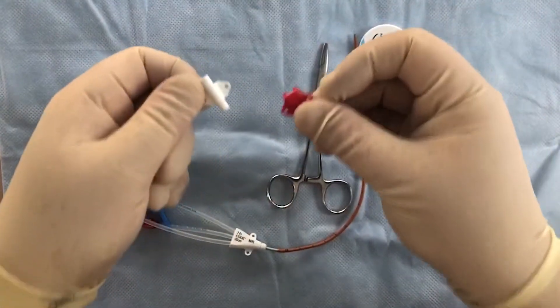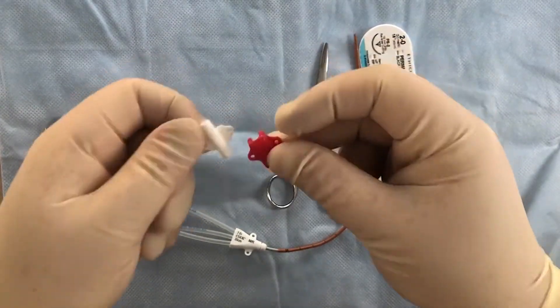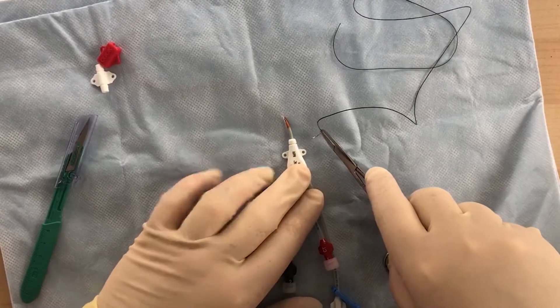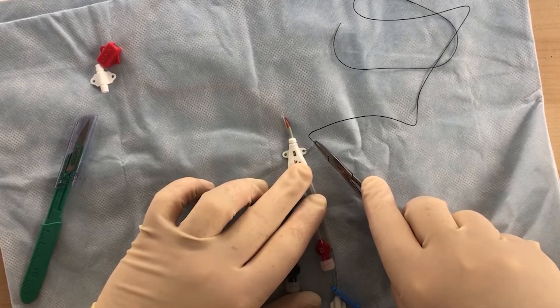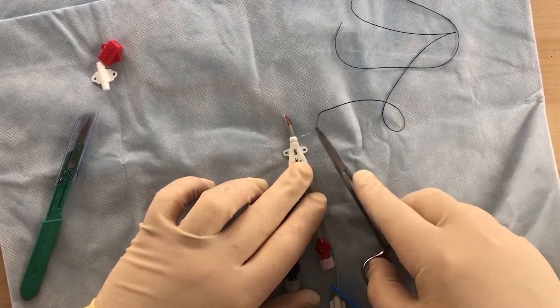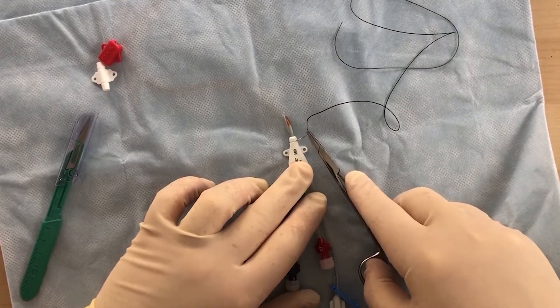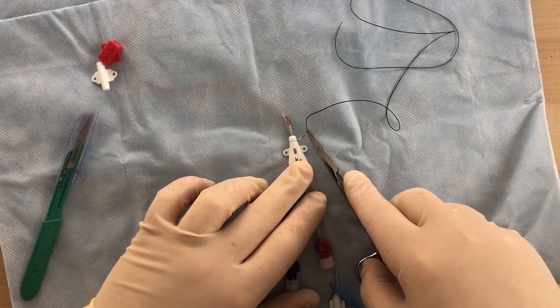We don't want to use this device — this is probably the source of the problems we've been having. I like to sew it in three places. You'll see these wings here and here — those holes are designed to secure it. And there's a little indentation on the hub here, which is a third position to secure it. It's best if you secure it in all three positions.